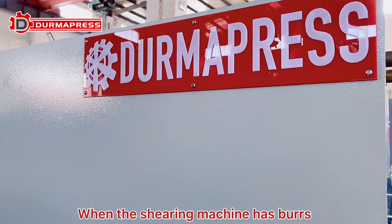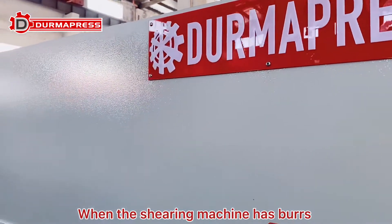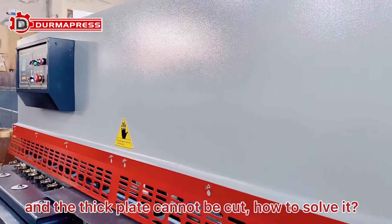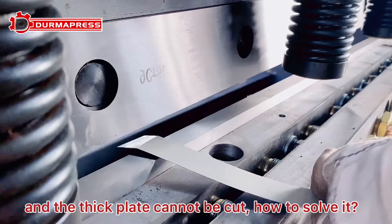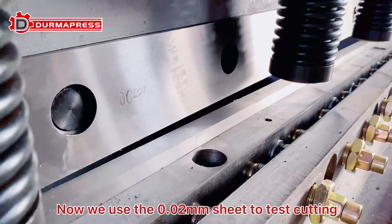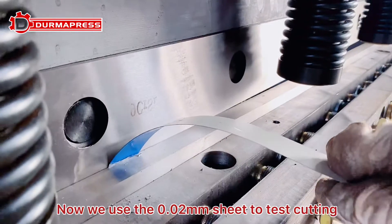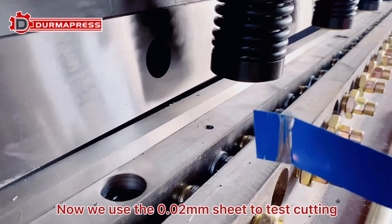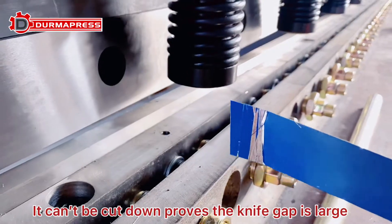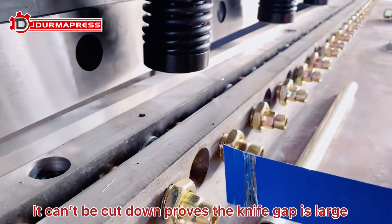When the shearing machine has burrs and the sheet can't be cut, how to solve it? We are using a 0.02 mm sheet to test the cutting. It can't be cut down, which proves the knife gap is too large.